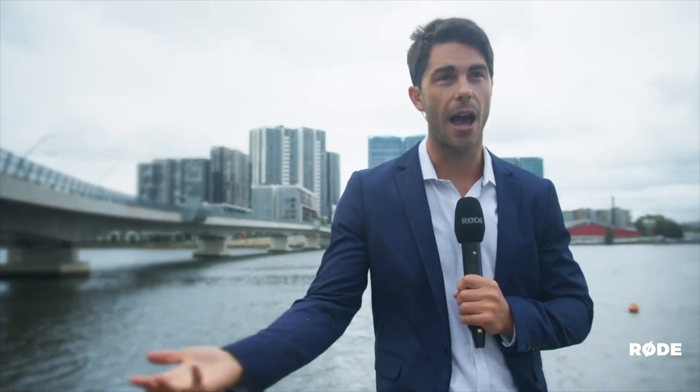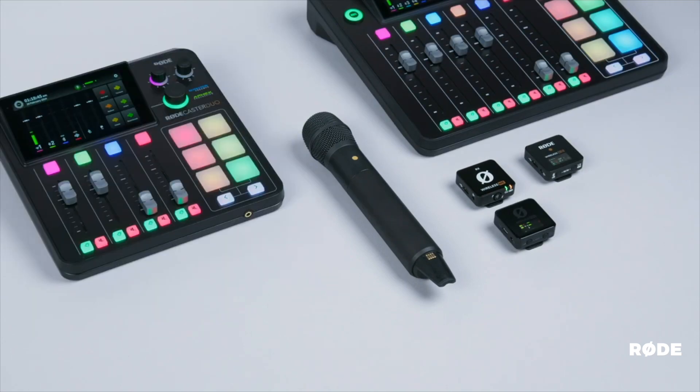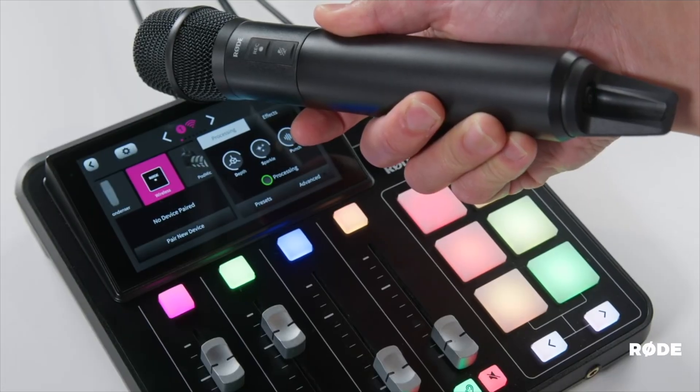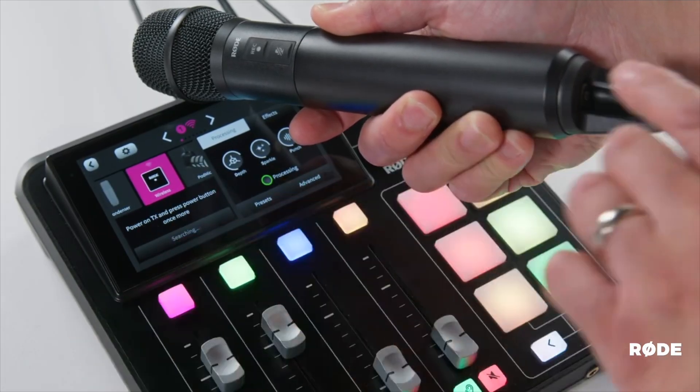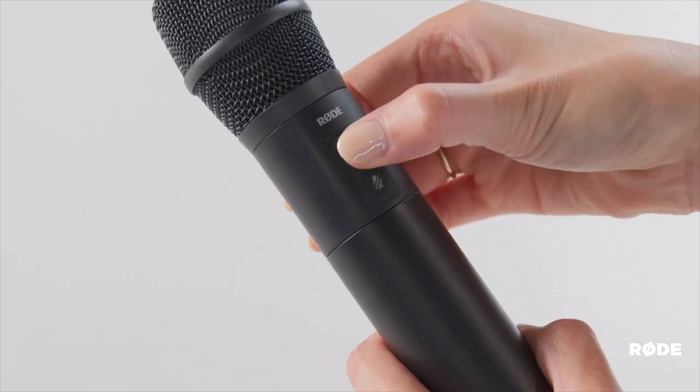The Rode Interview Pro has an integrated 25-hour rechargeable battery. The Interview Pro is compatible with the Wireless Pro, the Wireless Mini, and the Wireless Go 2 systems for recording broadcast quality audio into your camera, smartphones and even your computer. It can also be paired directly with the Rode Caster Pro 2 and Duo, just like any XLR microphone, perfect for podcasts and small presentations where you need the freedom of wireless.